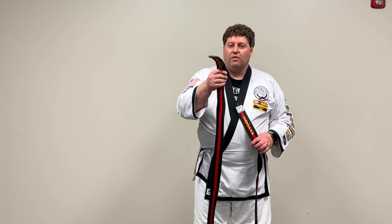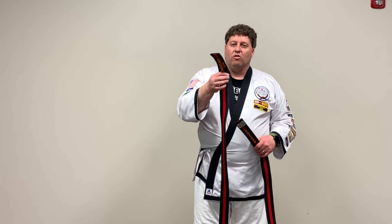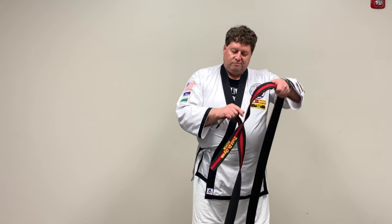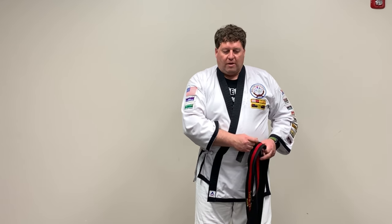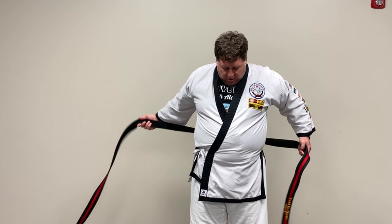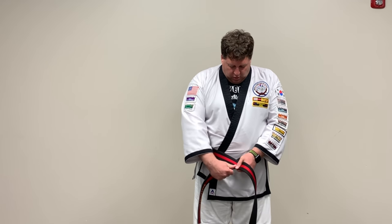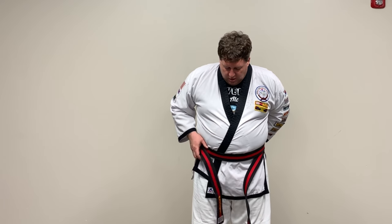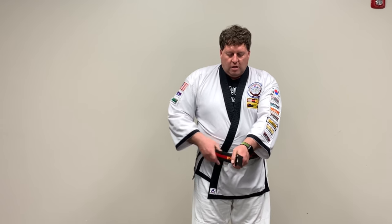The side with the stripe — the stripe is always going to start on the left side. Give yourself enough to make a square knot with. Place it on your left hip, pull it around your body once, cross it over on top, and fold it around a second time. Then turn it a little and tighten it to even it out.